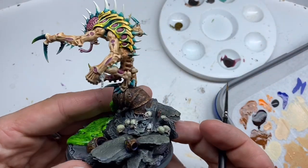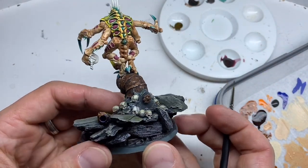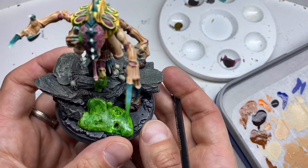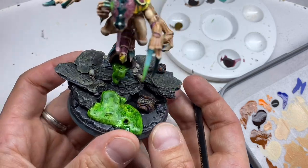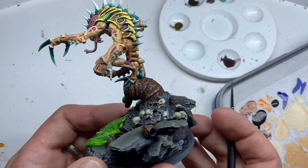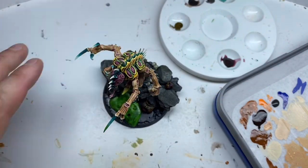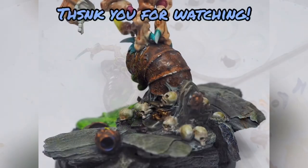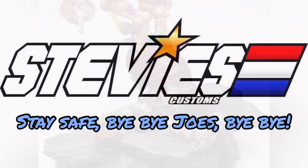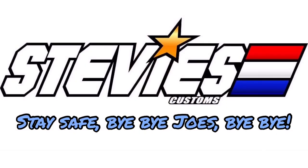And there you have it — one heavily weathered sewer pipe. Combined with the weathered power armor, this base is starting to look great. All I have to do now is paint all the gooey stuff on the bottom, which I'll be showing in the next video. Thanks for watching and as always, stay safe — bye bye!